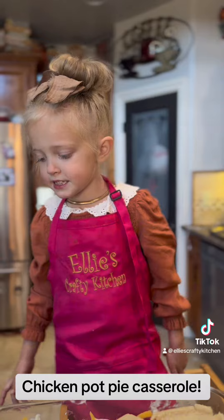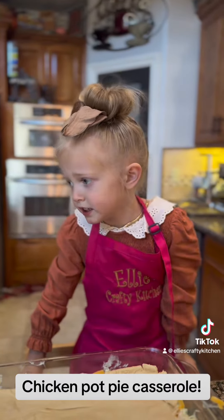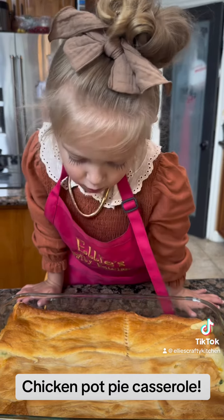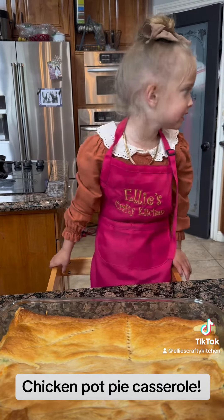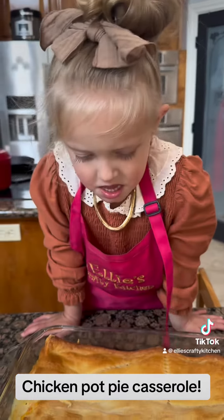I'm going to proceed to the oven — 350 degrees. Cook it for 30 minutes until it's golden brown on the top. You're going to take it out of the oven, cool for two minutes, and enjoy.